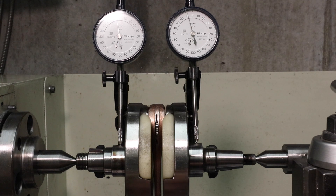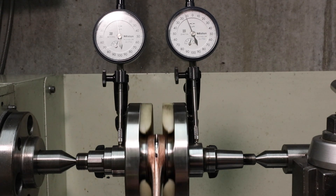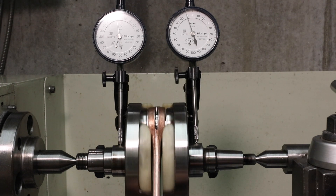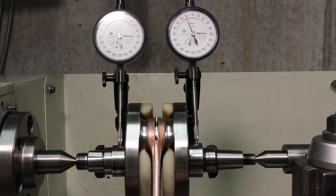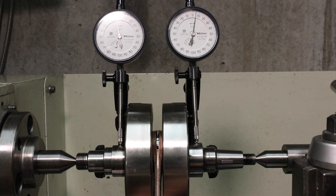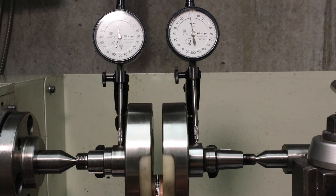I've made quite a few adjustments now and the run-out is well within spec. On the clutch side you can hardly see the dial gauge moving — it's less than one micron. Originally when I measured the crankshaft run-out before I disassembled it, it was four microns on the clutch side, so it's a bit better than originally. On the flywheel side it's measuring about 18 microns; before I rebuilt it, it was 14 — so slightly worse, but still within spec. I'm happy with that.